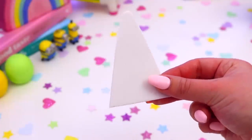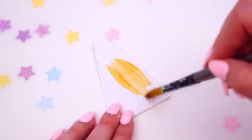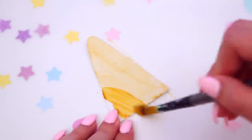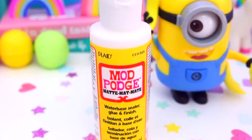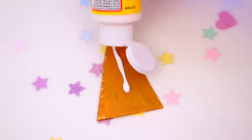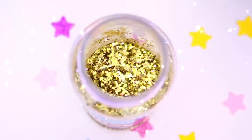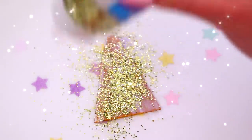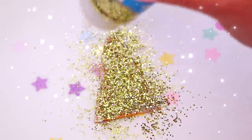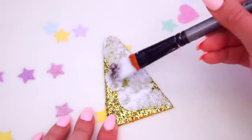Then take another piece of foam and draw a unicorn horn shape onto it, and cut this out — our unicorn will not be complete without a unicorn horn. Now it's time to make the unicorn horn look more magical. I took some gold paint and began painting the foam. Then take some Mod Podge or glue and paint a thin layer onto the unicorn horn. Now it's time for glitter — my favorite thing in the world! Because what unicorn is complete without glitter? I took some gold glitter and sprinkled it onto the Mod Podge until it was all sparkly, then sealed the glitter in with another coat of Mod Podge.